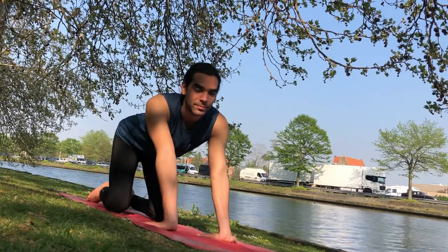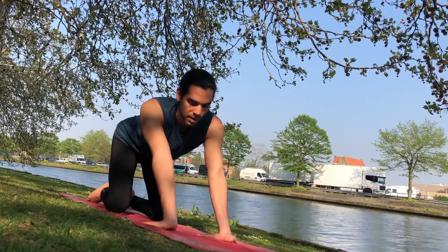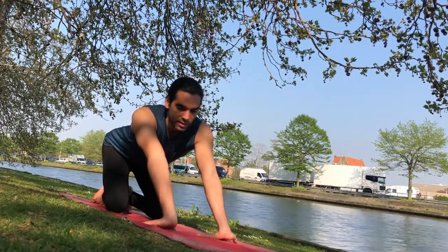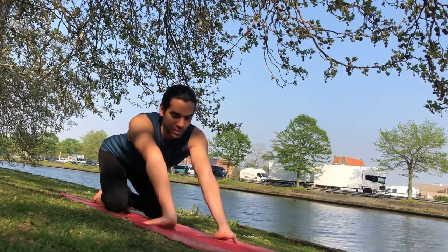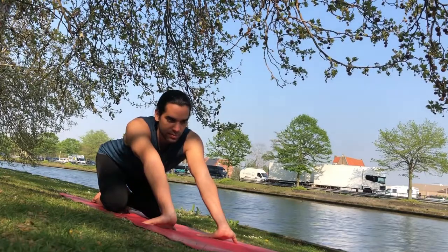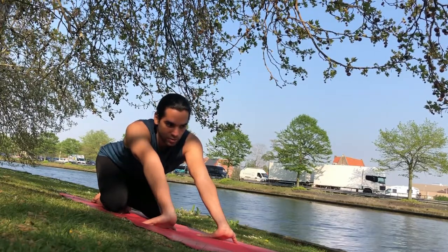Breathe deeply down in the belly. If you want more you can bring more weight back and start lifting the wrists. Keep pressing knuckles down and keep pressing the wrists away from you as you're bringing your weight back. Go where you feel comfortable today — it doesn't matter where you felt comfortable yesterday. Today is a new practice, so be kind to yourself.